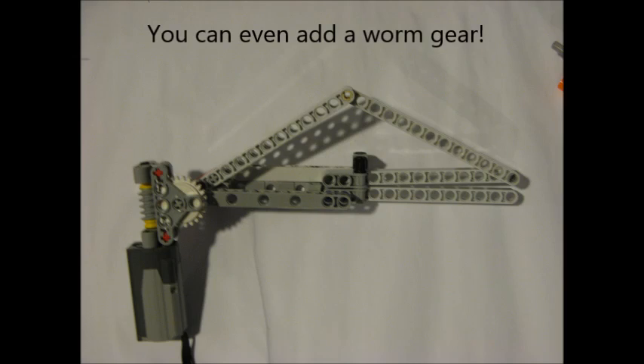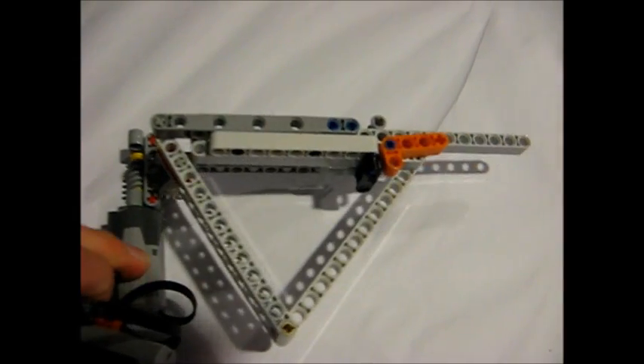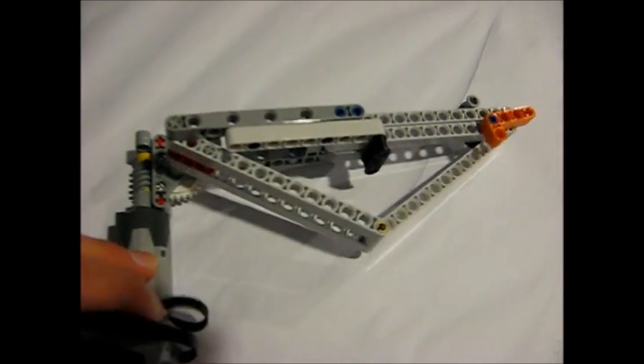You can also add a worm gear to this mechanism for the same reasons as before: to add more torque and to reduce backlash. Thank you for watching this video. My next tutorial is probably going to be about worm gears — why you should use them and how to make them. So I'll see you next time, bye.